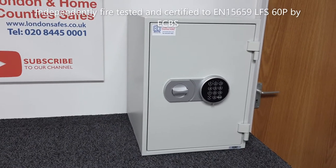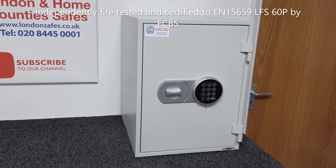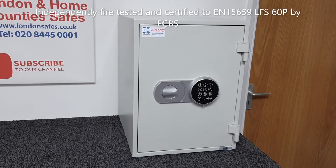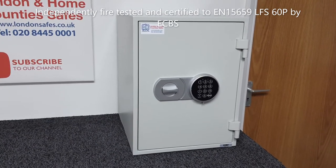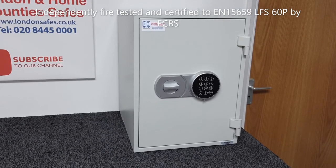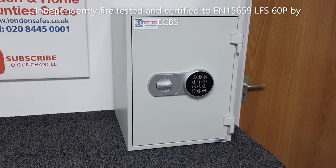They're independently fire tested and certified to the standard EN15659, which is LFS 60p, and they're tested and certified by the test house ECBS. The temperatures they're tested to are up to 900 degrees Celsius.